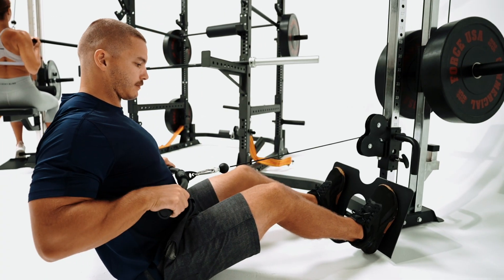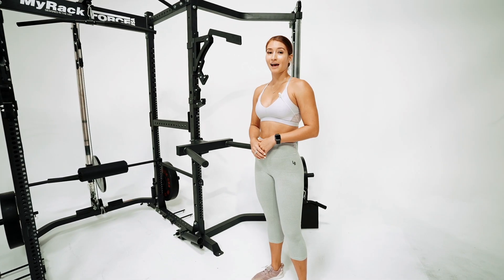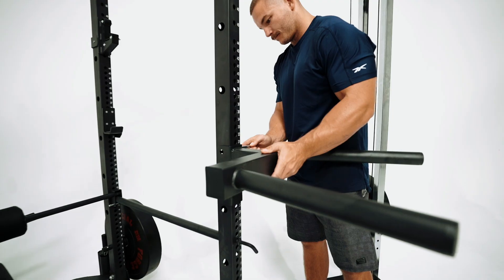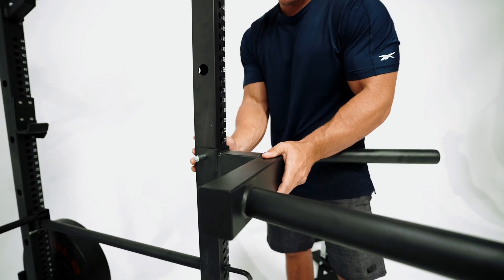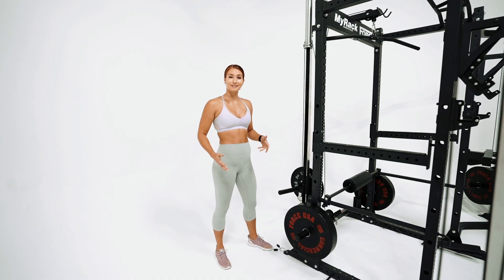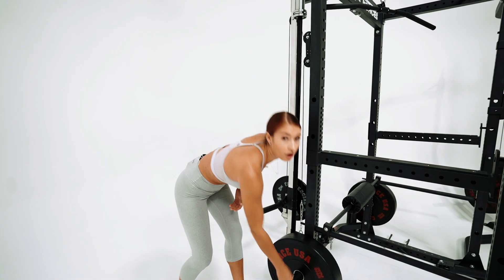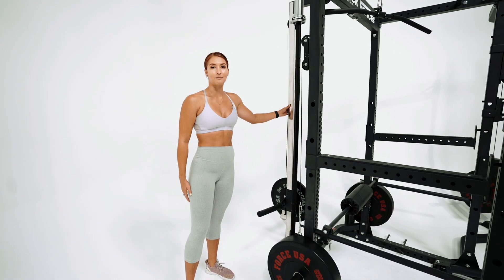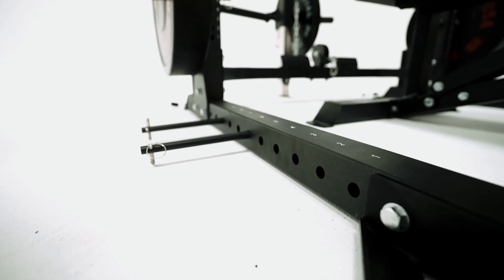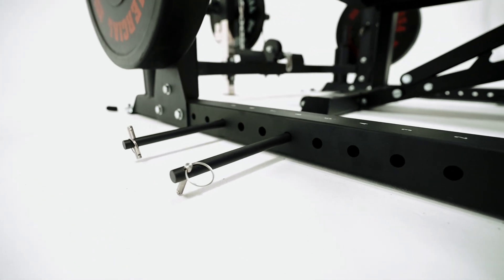There are multiple handle attachments that can be easily swapped in and out. Two popular attachments include the dip handles and the landmines, which makes it extremely versatile for any sort of training. One of my favorite features about MyRack is the easily adjustable weight plate holders featured on the rack and also on each of the cable machines. The band pegs can be used for resistance training at the top and bottom of the cross section on MyRack.